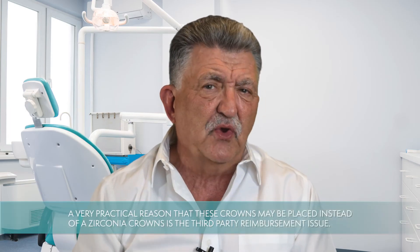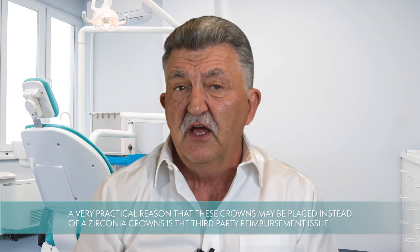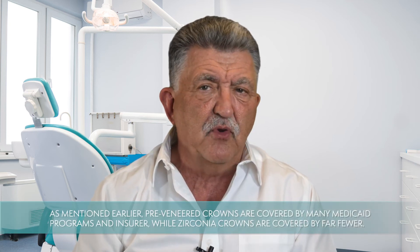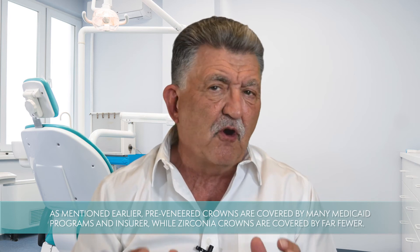A very practical reason that these crowns may be placed instead of zirconia crowns is the third-party reimbursement issue. Pre-veneered crowns are covered by many Medicaid programs and insurers, while zirconia crowns are covered by far fewer.